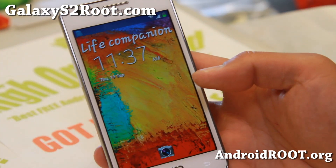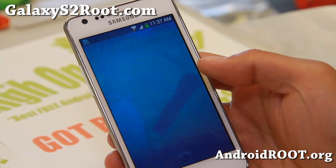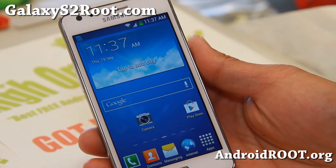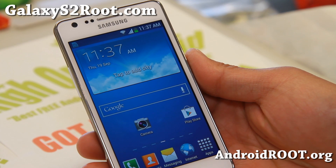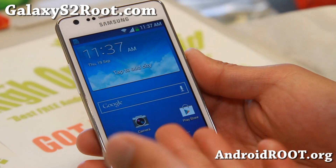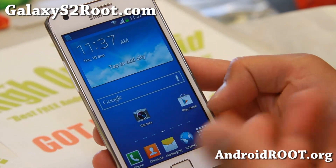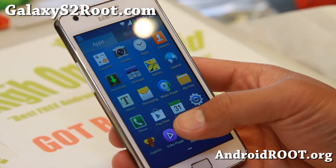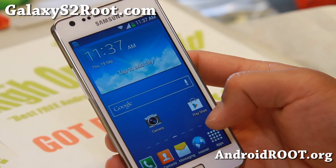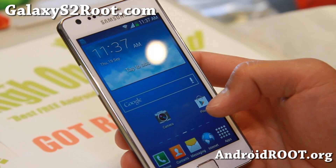Hi folks, this is Max from GalaxyS2Root.com for this week's GTI 9100 Galaxy S2 ROM of the week. Check out Revolution ROM. This ROM has some stuff from the Note 3, like it's got a ported launcher from the Galaxy Note 3. I haven't actually taken a look at the Galaxy Note 3 yet, but this is supposedly the launcher from the Galaxy Note 3.